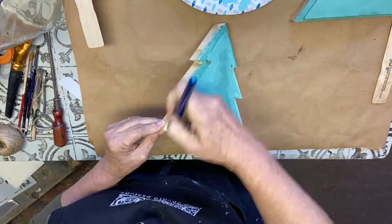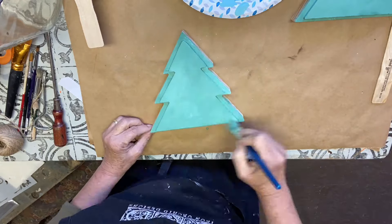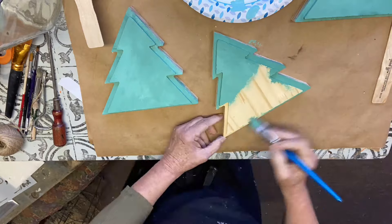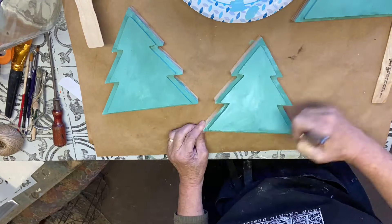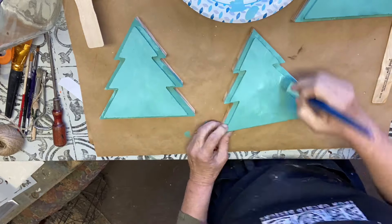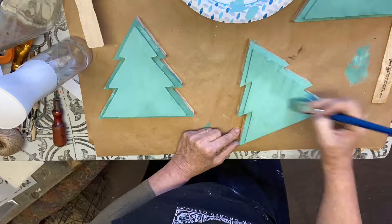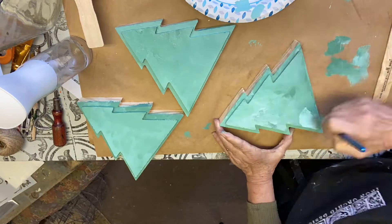I go back a couple of times and blend in some darker and then some lighter so that I have some variation when it's done. They will dry a little darker, especially once I put the top coat on, because chalk paint does not have any reflection until after you put the top coat on.